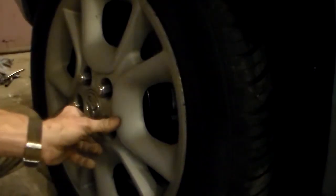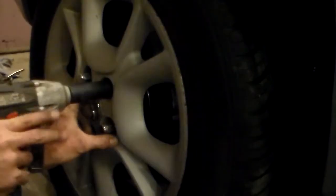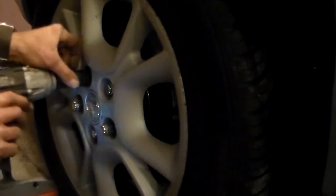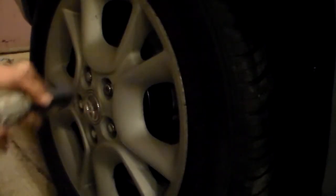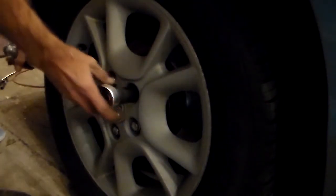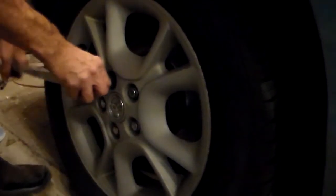With our lug nuts started on, be sure it sits back in properly. I'm not going to do the final tighten with the impact — I'm going to torque our wheels. The torque on this is 80 foot-pounds. Just work in a torque pattern.